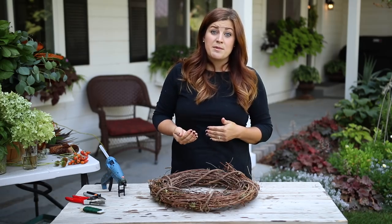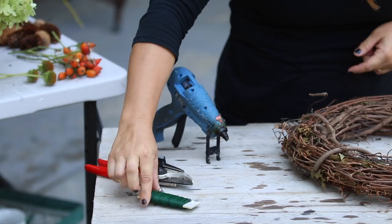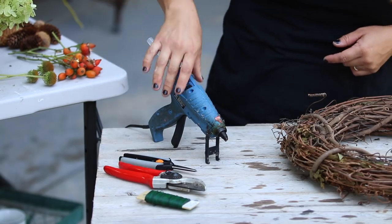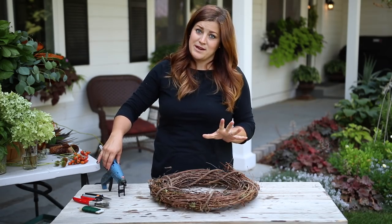So let me start off with showing you some of the things I'm going to be using today. Starting with tools, I've got some paddle wire here which I typically use a lot of. I've got my Falco pruners, a pair of snips just in case I need to do anything more fine, and then I've got a hot glue gun which I use quite a bit when making wreaths like this.